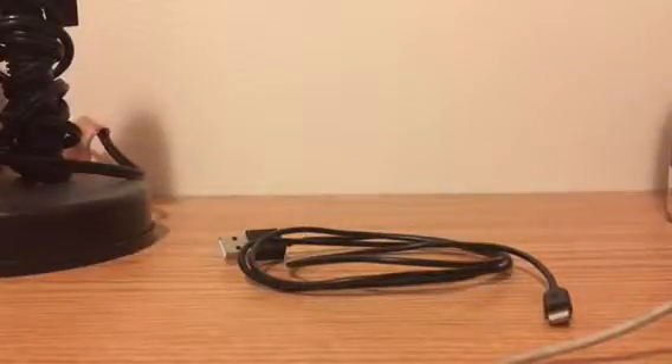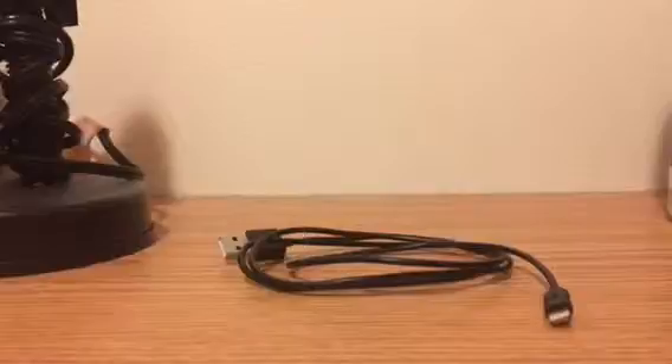This is a review for the CoolKit charging cable. It's a lightning USB cable for Apple products.